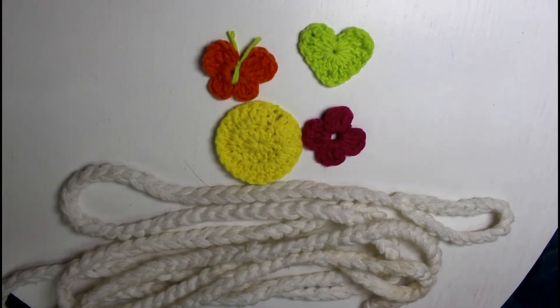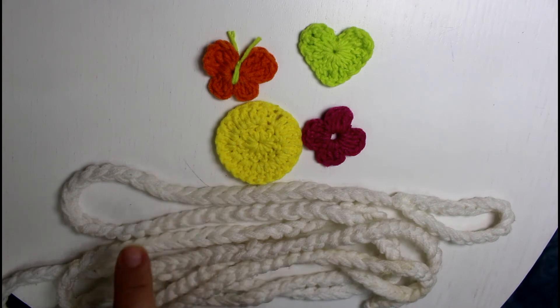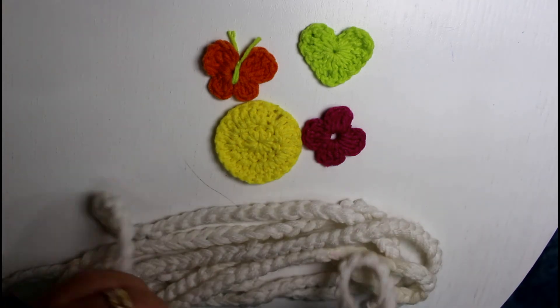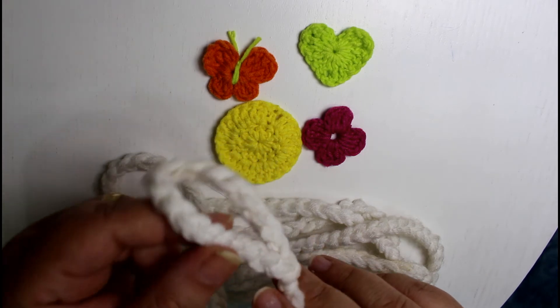To show you how very simple and basic this is, our curtain consists only of these five units: a heart, a flower, a circle, a flat circle, and a butterfly. Then a rope, which is basically a chain stitch ending with a very simple loop.